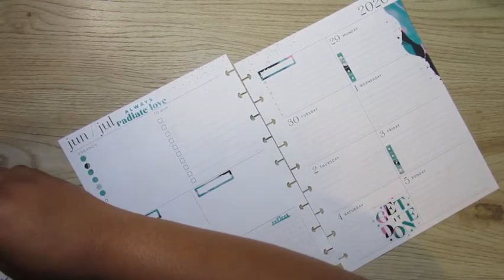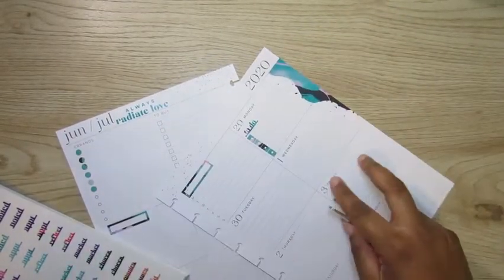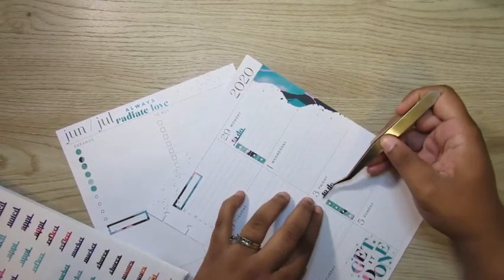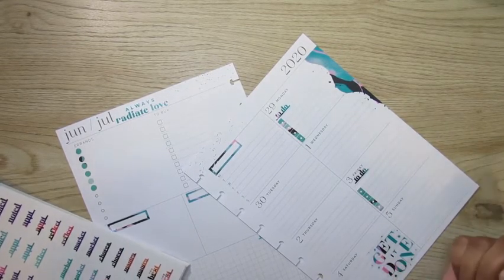I am just going to use that section at the bottom as a little journaling section just to reflect on the week. I feel like I was as productive as I wanted to be as far as my home life goes. And I really like these to-do headers, so I definitely wanted to put those above the checklist.